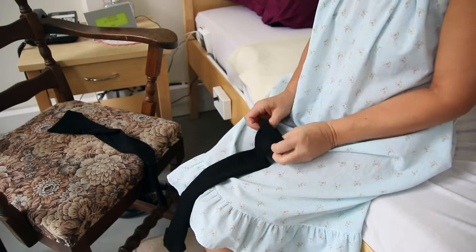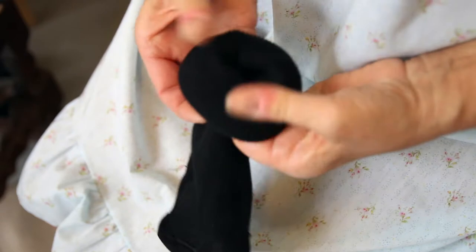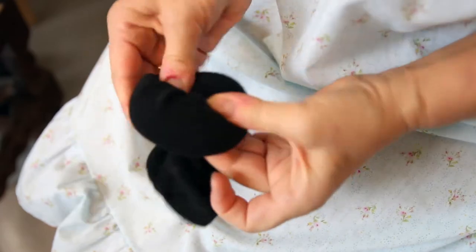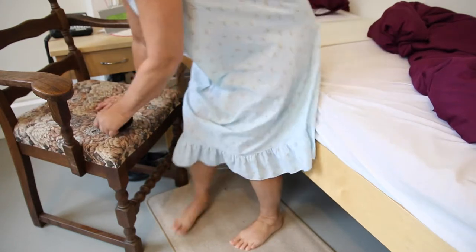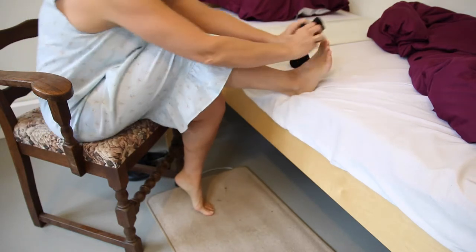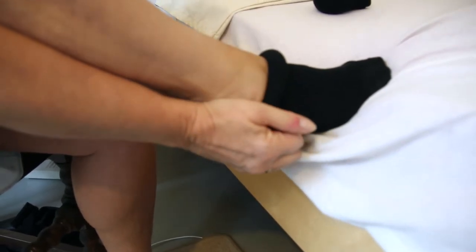First, you roll down both stockings like this. This will make it easier to put on. Let's start with one foot. You put on the stockings like this, and then roll it all the way up.